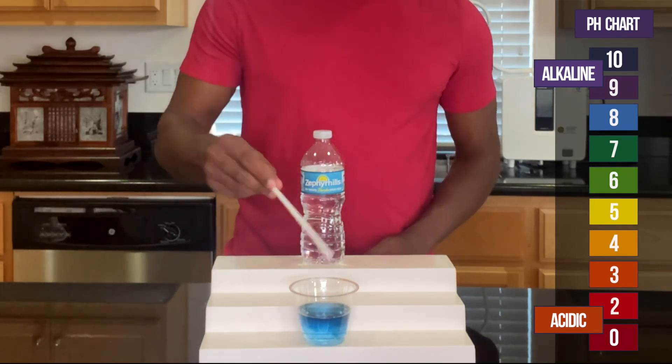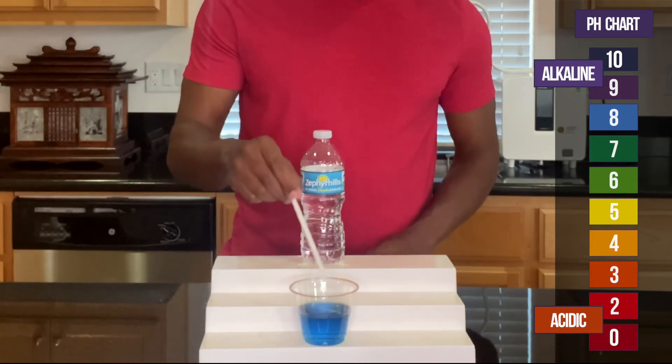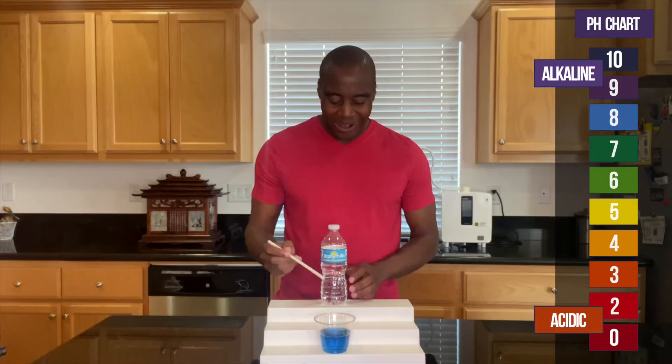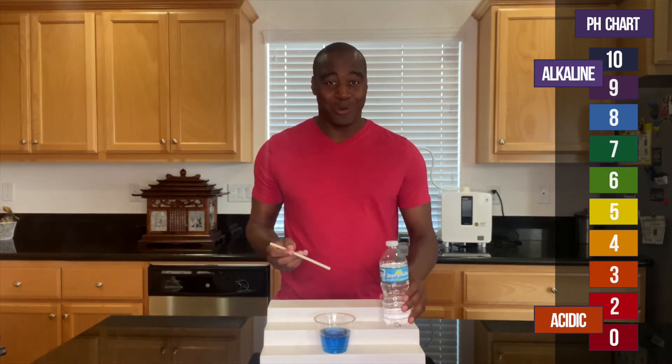All right, that looks alkaline to me. What do you all see? Let me know in the comments. That looks alkaline to me, so I'm going to test it with my breath and see what we get.